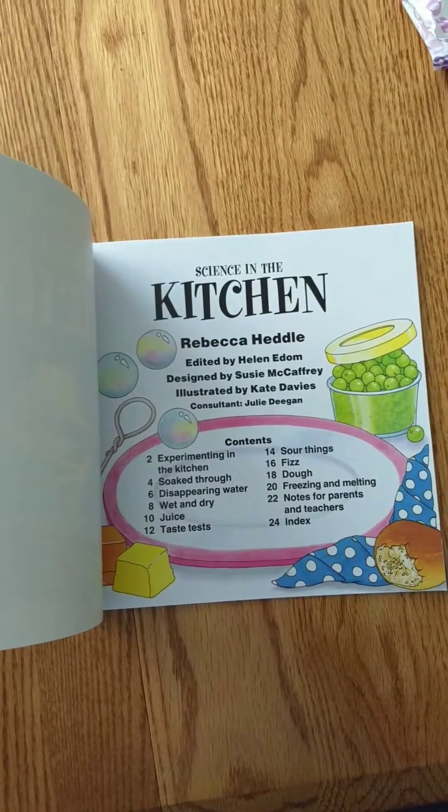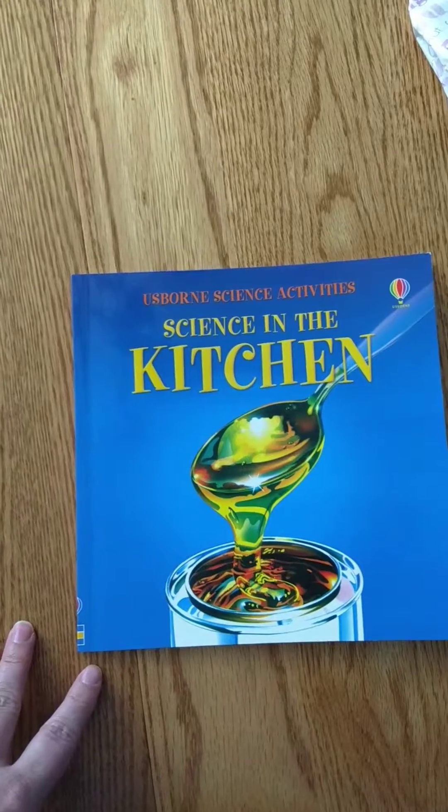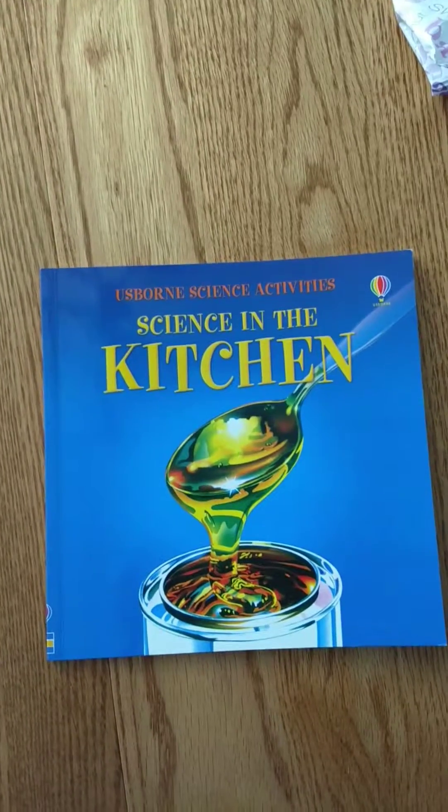So this is Science in the Kitchen. Again there are some others available: science with water, science with batteries, with magnets — a variety that way. If I can help you with more, please let me know. Thanks.